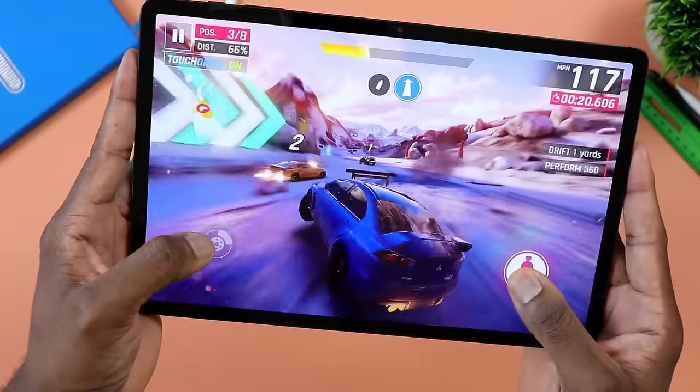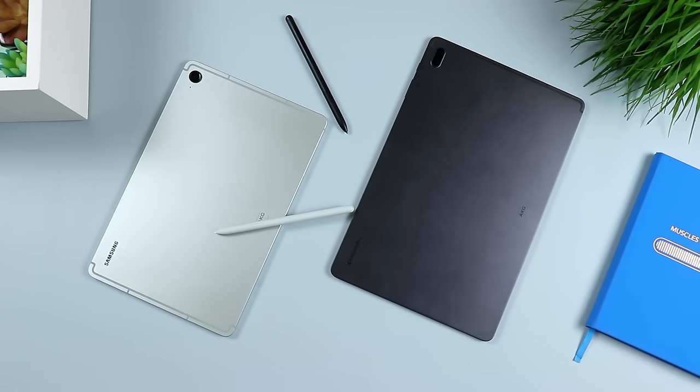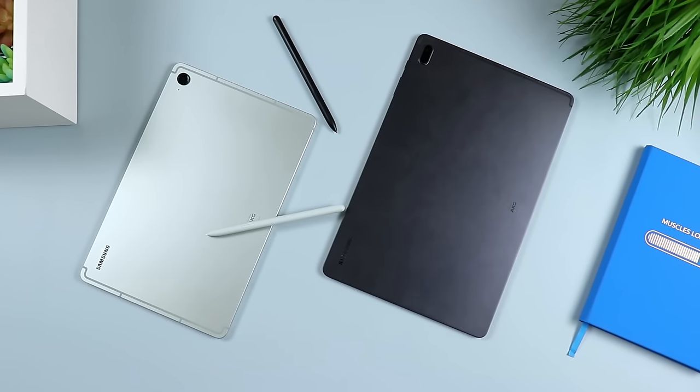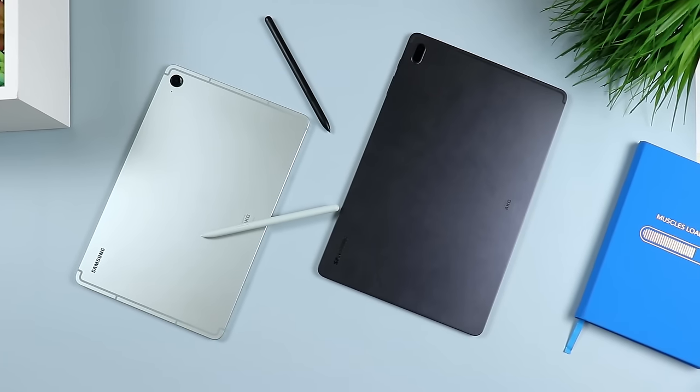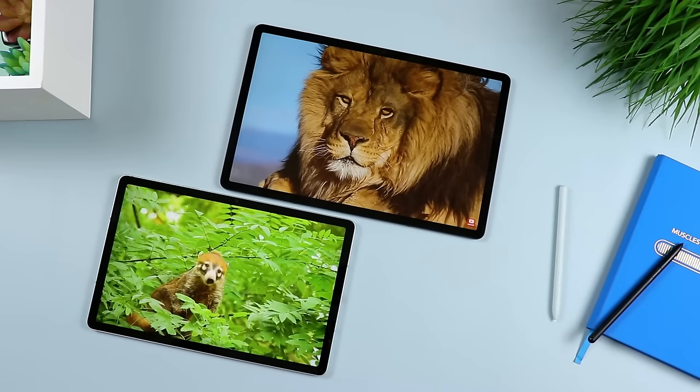Let's talk battery. In terms of battery, the Tab S7 FE has a very large 10,090 milliamp battery — the same size as what's in the S7 Plus, S8 Plus, and S9 Plus. On the Samsung Galaxy Tab S9 FE, you have an 8,000 milliamp battery. Battery life is excellent on either one. The S7 FE's battery seemed to last longer, but these are apples and oranges — it's a huge tablet versus a smaller one, so it's subjective. Either way, even as a power user, you should be able to get through the entire day without any issues.